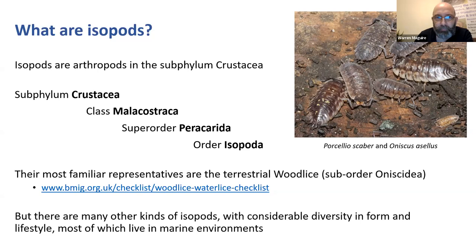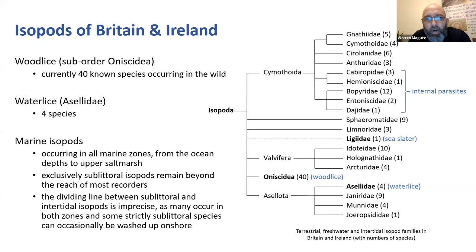There are 40 known species of woodlice in the wild in Britain and Ireland, in the suborder Oniscidea. Then we have the water lice, the Asellids - you may be familiar with the common water louse found in ponds - and there are four species of those. And then we have marine isopods as well, all around the coasts of Britain and Ireland.